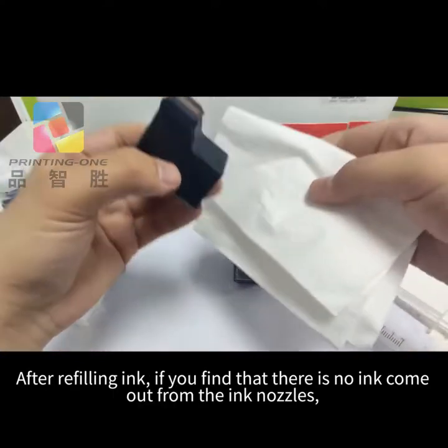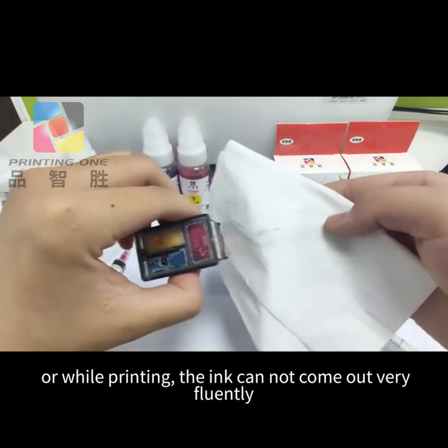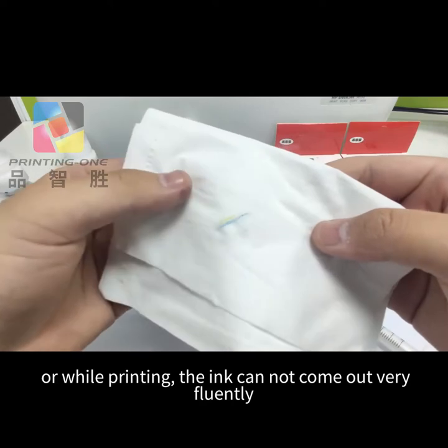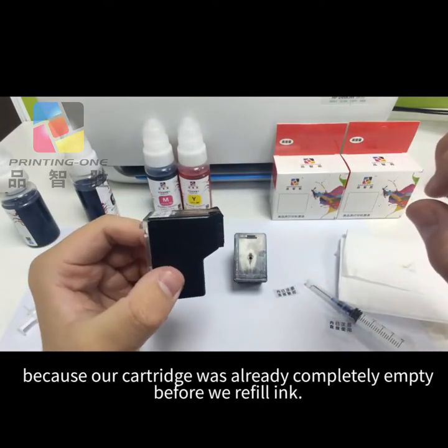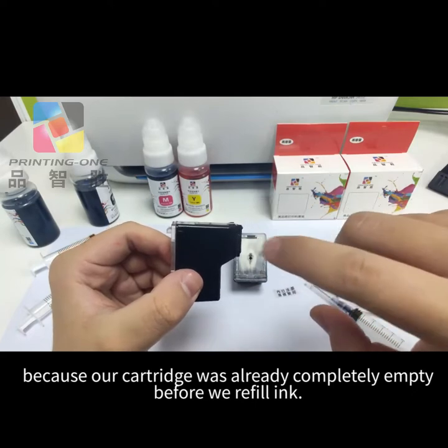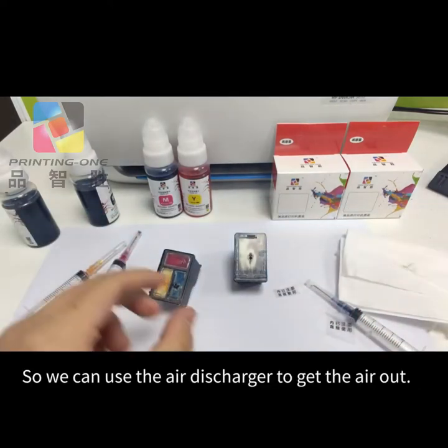After refilling ink, if you find that there is no ink coming out from the ink nozzles, or while printing the ink cannot come out fluently, this is because there is still some air in the ink nozzles — because the cartridge was already completely empty before we refilled ink. So we can use the air discharger to get the air out.